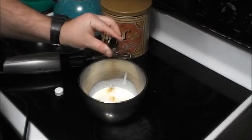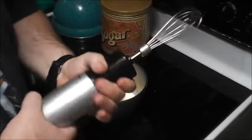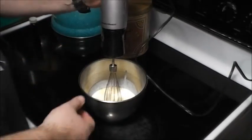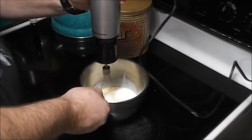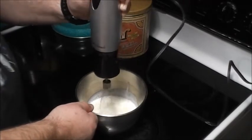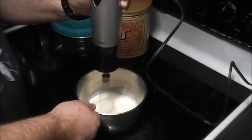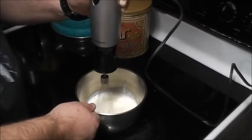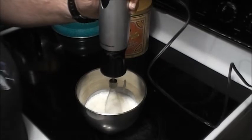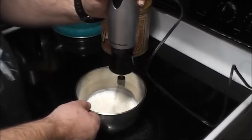Just a little vanilla extract there — a little splash of fun, you know. So locked and loaded here. I'm going to start out on slow. Yeah, I think you can do it by hand, it would just take a lot longer probably. How it thickens up is by the speed. Let's go — we're going on level two. Started on level one, but now we're on level two.